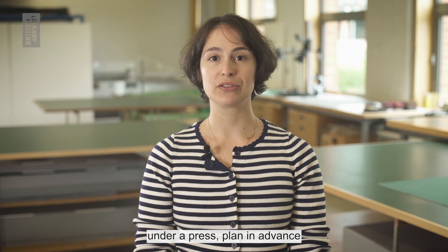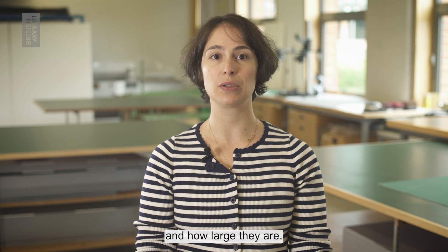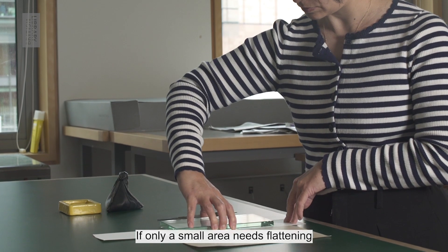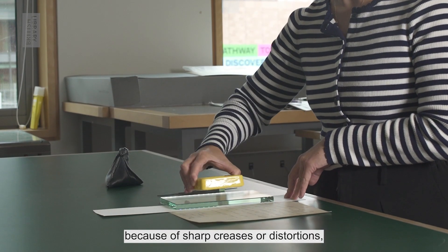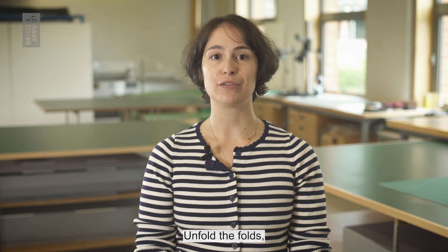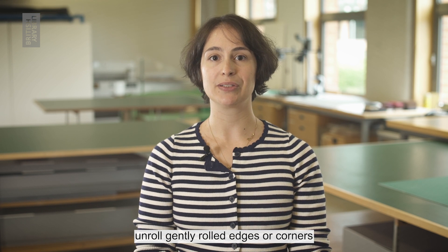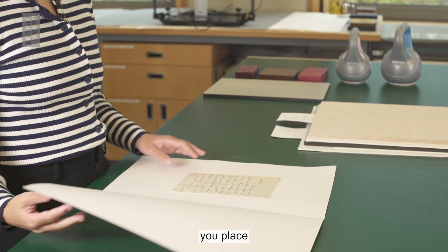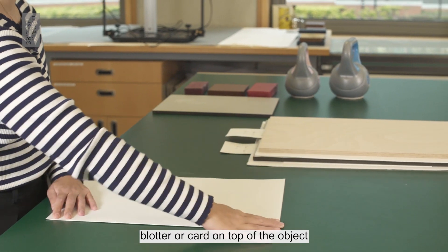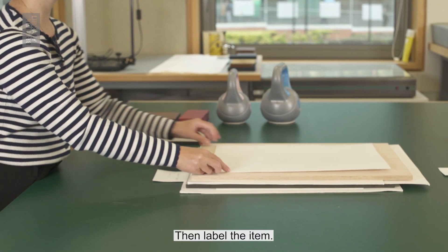To flatten an object under a press, plan in advance how many items you are working with and how large they are. If only a small area needs flattening because of sharp creases or distortions, use a smaller weight pouch. Unfold the folds, unroll gently rolled edges or corners, and keep the surface flat whilst you place the paper blotter or card on top of the object followed by the weight. Then label the item.